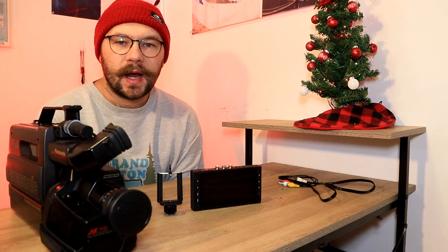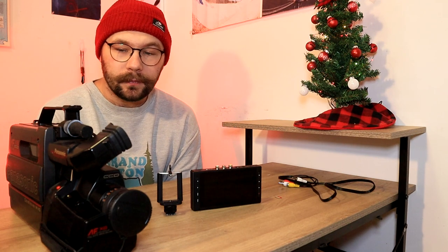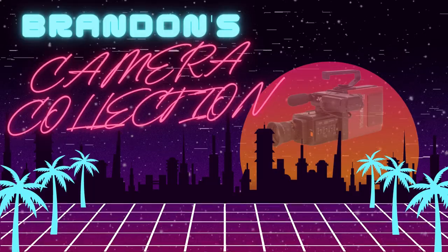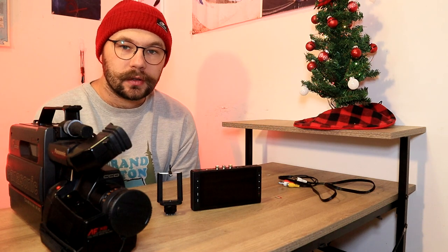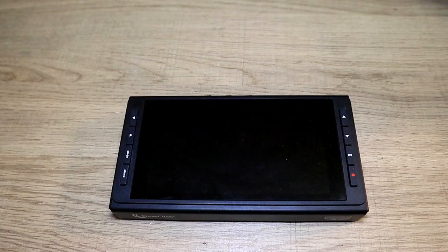If you're wanting to record with a VHS, Hi8, or MiniDV camcorder, and you don't want to run a tape in it, I have the perfect solution here for you. Hey there, welcome back to my camera collection. In today's video, I'm going to be showing you how you can go tapeless using the ClearClick Video to Digital 3.0.